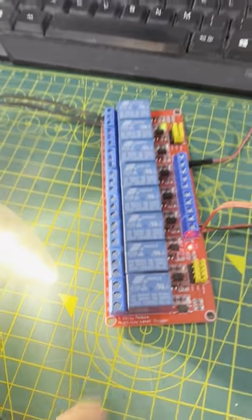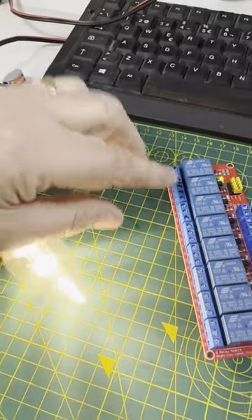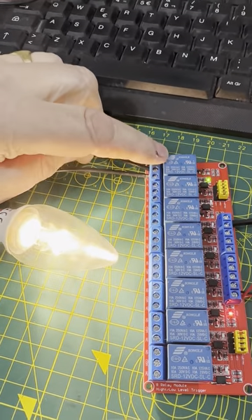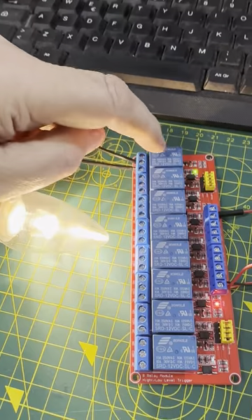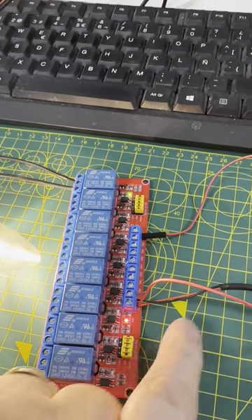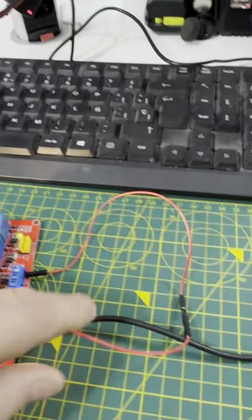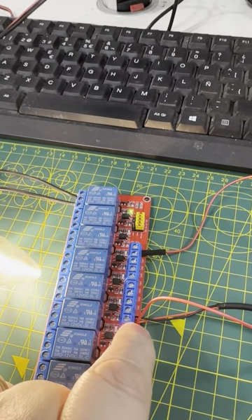Coming back here, you will see 220 volts in and out here. This is just a switch — this side of the relay is just a switch to switch the 220 volt. This side of the relay is 12 volts, where the coil is, which is energized by the 12 volt PSU from the 220 volt socket over there. This comes in to the positive and negative on the relay board here — it's marked.